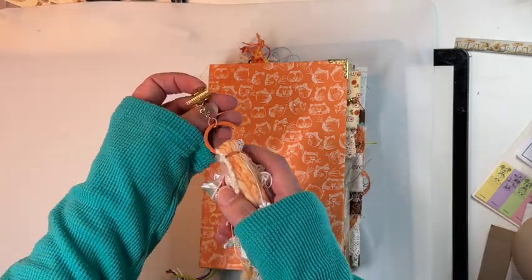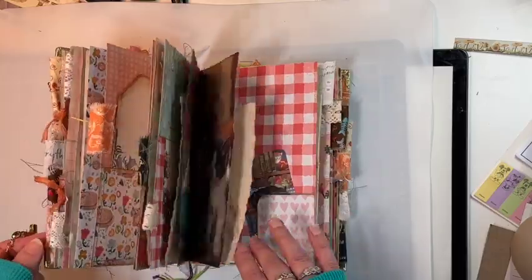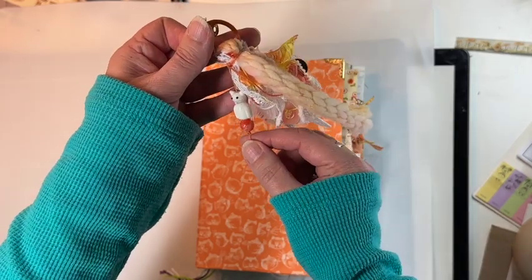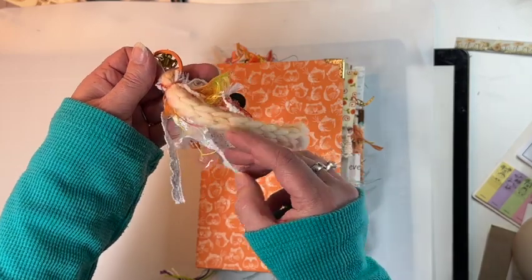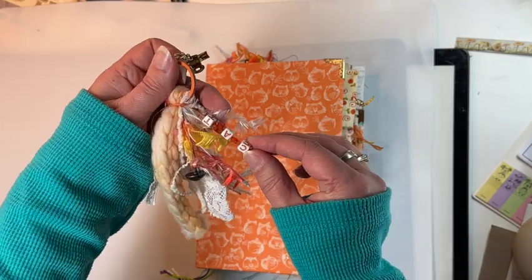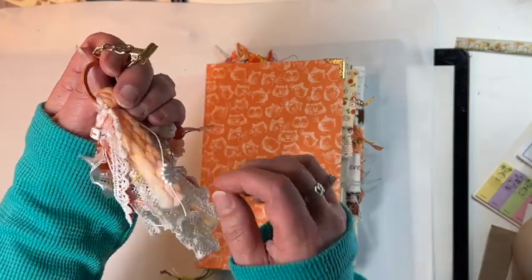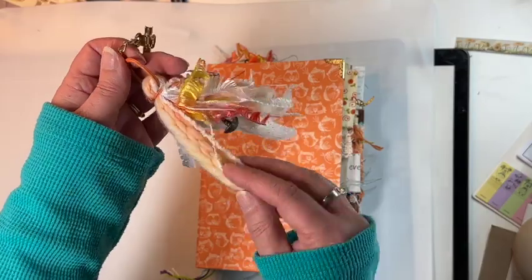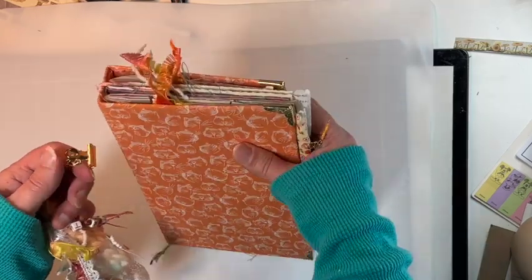I like to make removable spine dangles so that when you open the journal it'll lay flat and it's easier for you to write in it. On this spine dangle I have a sweet little kitty cat bead, a vintage button, some lace, a beautiful vintage button, and then these beads that spell out 'cat,' some pretty little glass beads, another vintage button, and I added this piece to kind of look like a cattail — I just thought that was a fun little detail.